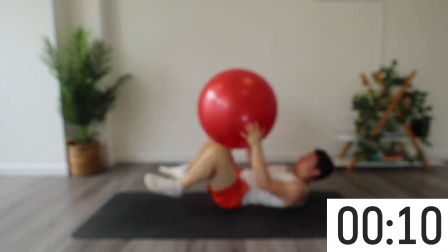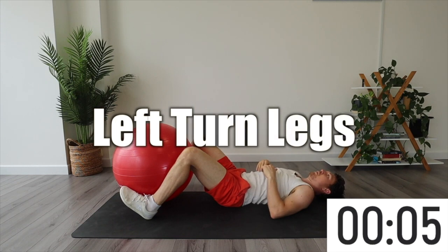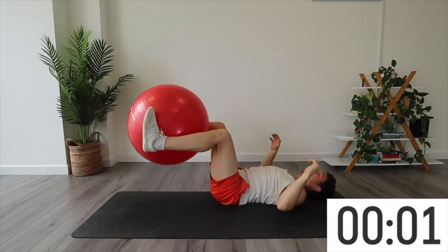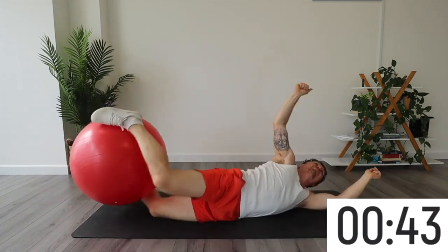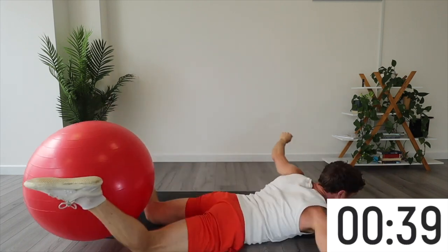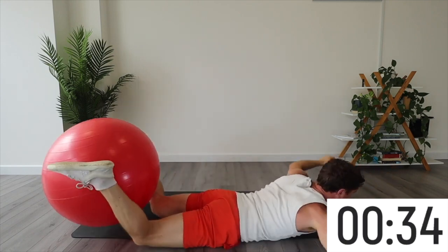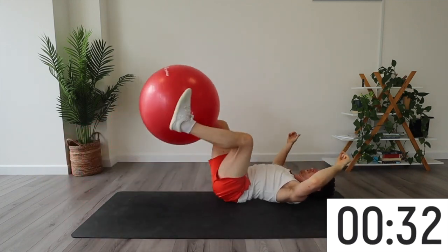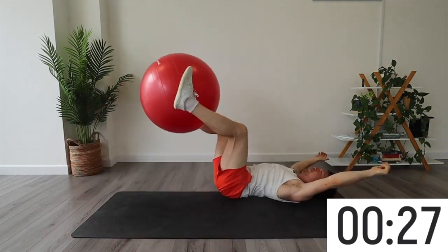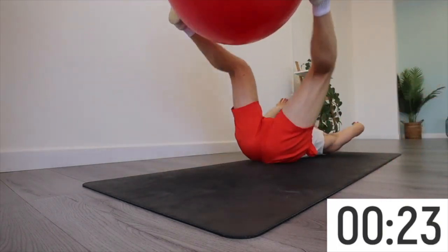Our final set of the rollover series — ball in the feet, turning to the left. When you roll with the ball in your feet it's hard for the hips to lead, and that's why it's a really good challenge. That's why I like to do both rotations with the ball in the hands and with the ball in the feet separately. No momentum — stop, start.